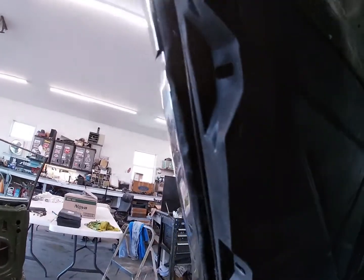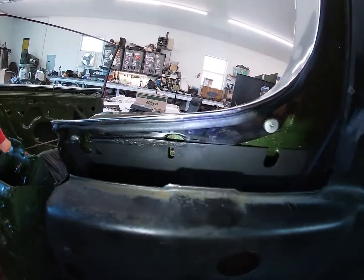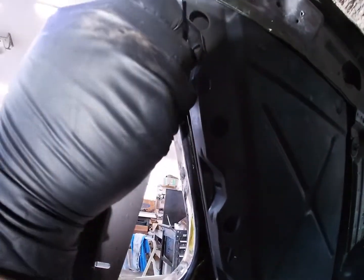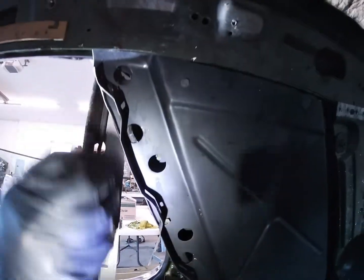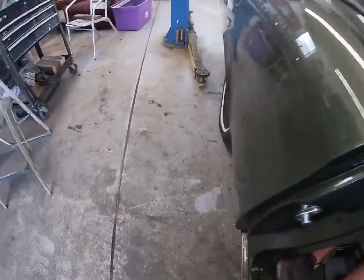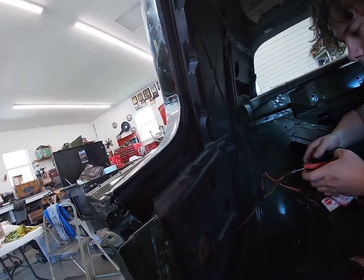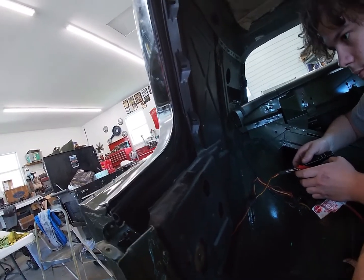Some water's going to get in, but we want to stop most of it. It drains down into the quarter panel, so it'll drain out — that's kind of how it was designed. So we want to stick this up in here and tuck this in. We've got our piece of weatherstripping on, and Blake is going to run the window back and forth to make sure we have no obstructions anywhere.